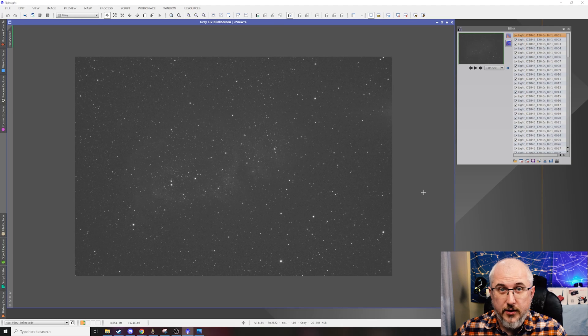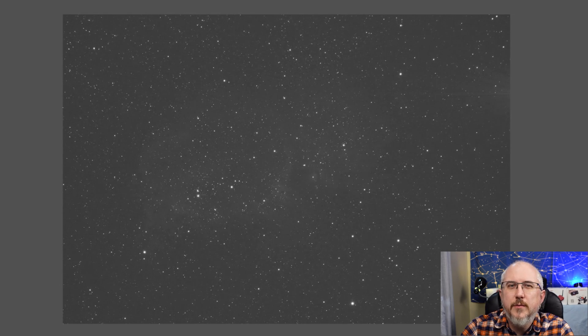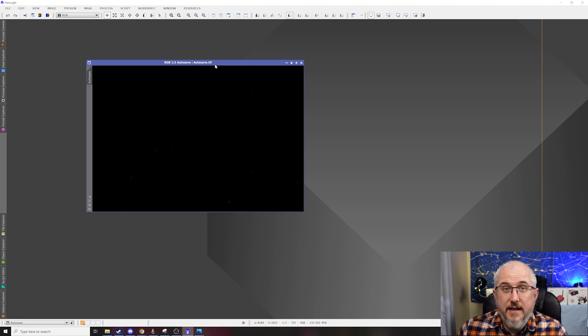Now we're back in PixInsight and I'm using the frames from the Soul Nebula picture, which is part of the PixInsight processing guide I released a couple weeks ago. If I hit play, you'll notice that the Soul Nebula actually stays kind of centered and it moves in very random directions. This helped keep things nice and sharp, and it helps smooth out the noise.